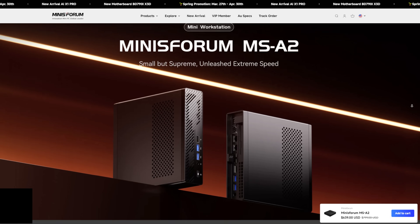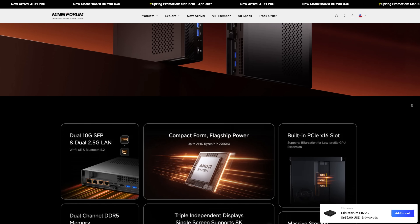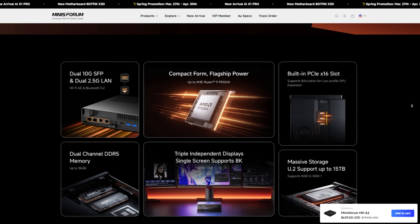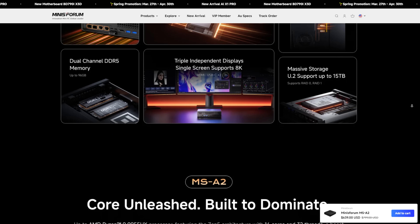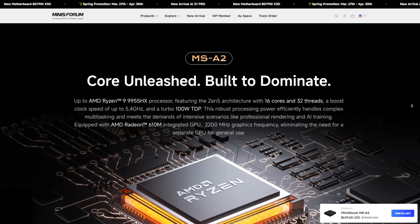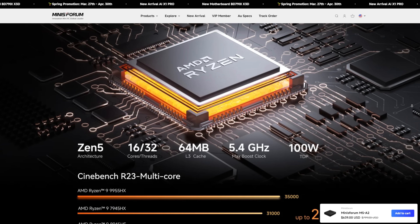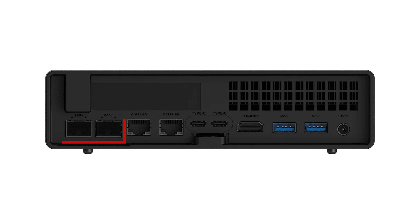This is the Minisform MS-A2 9955 Zen 5 in this little package. And you'll notice the model number 9955 — that suggests that AMD thinks this is even beyond the 9950. 16 cores, 32 threads, upgradable memory, built-in SFP Plus 10 gigabit dual port, and dual port built-in two and a half gig.